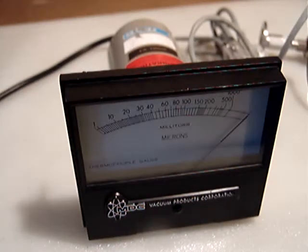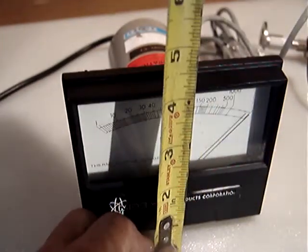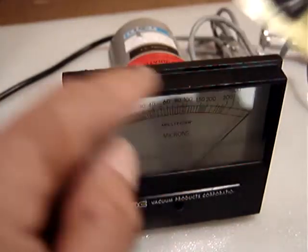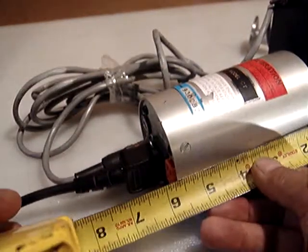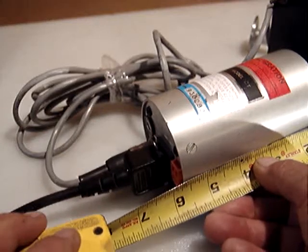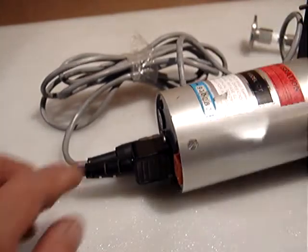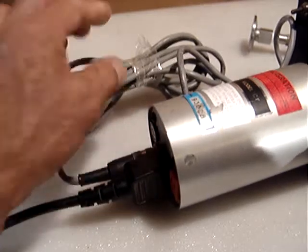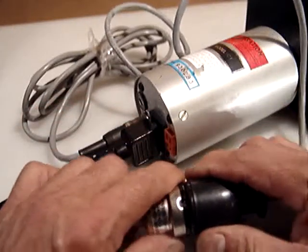This has a nice wide screen about five inches by four inches, and it's a deep cylinder with components inside. Without the power cord it's about six and three-quarter inches deep. The diameter is about two and seven-eighths inches, close to three inches. The power cord and connector for the gauge tube are about ten feet long.